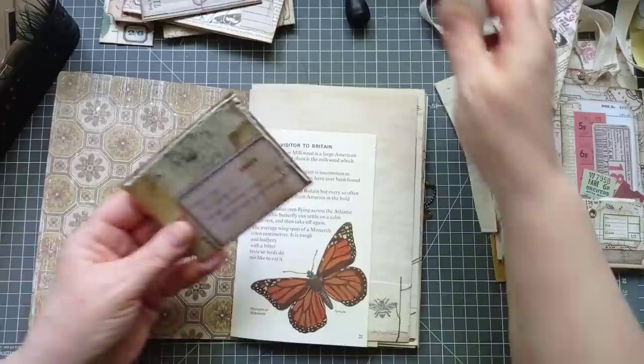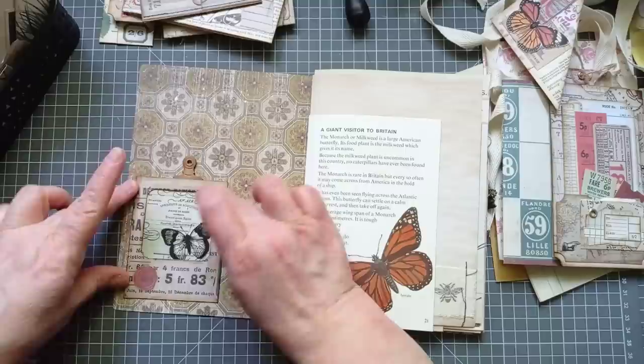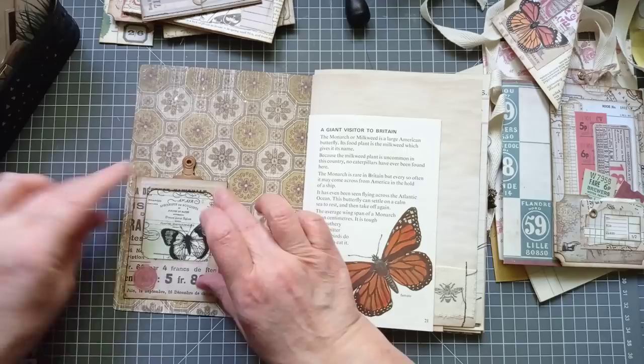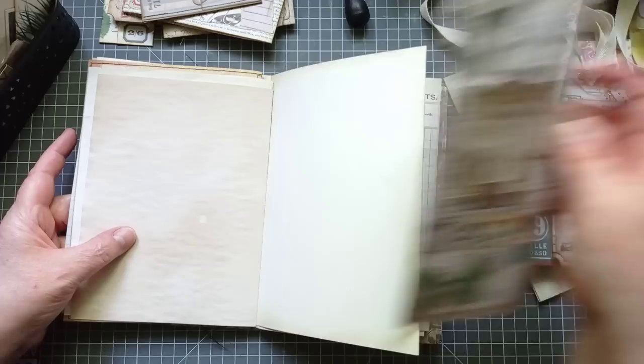I'm just going to pop that there — not right in the corner, just bring it up a little bit. Any little things like this I'm going to stick in as I go through. If I've got any big things to put in, I'll put those in further back after I've bound the signature ring, because I don't want them flip-flopping about too much. That looks good.